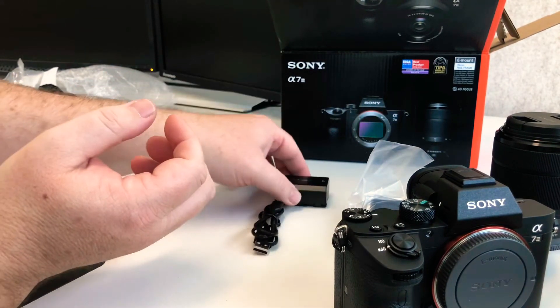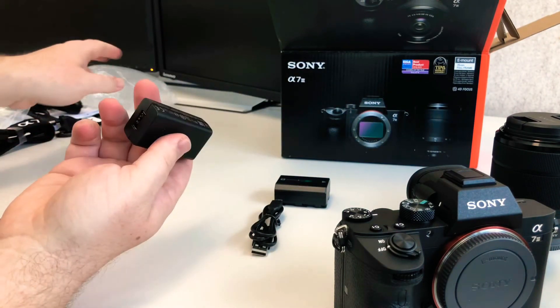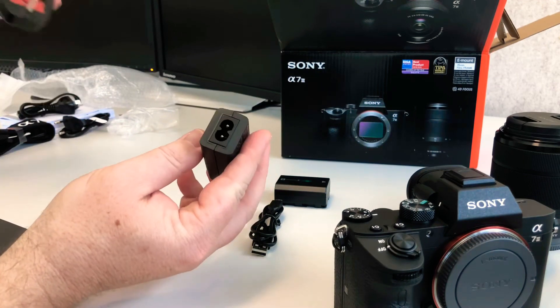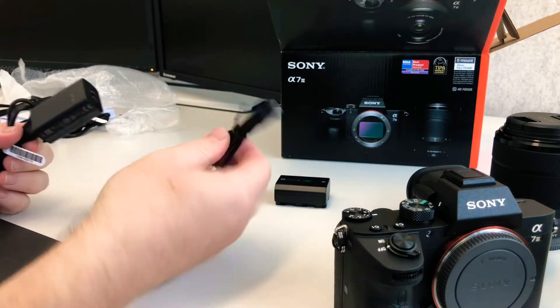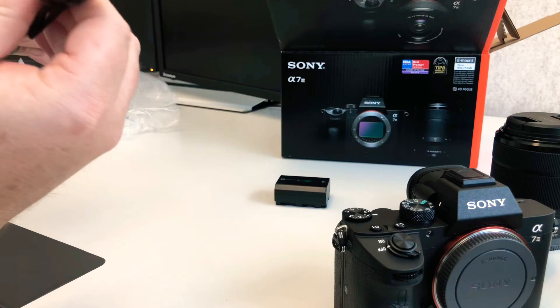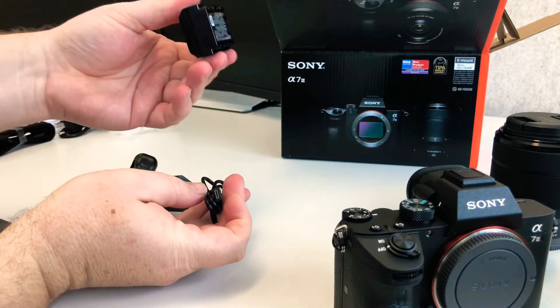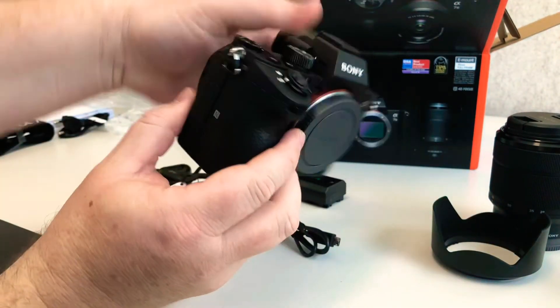Now what have we got here? This looks like a charging adapter. It takes the power cord — I'll grab the Aussie one. You obviously put your power cord in there, then put your USB in here — make sure I do that the right way around. And then that probably goes straight to the camera for charging.